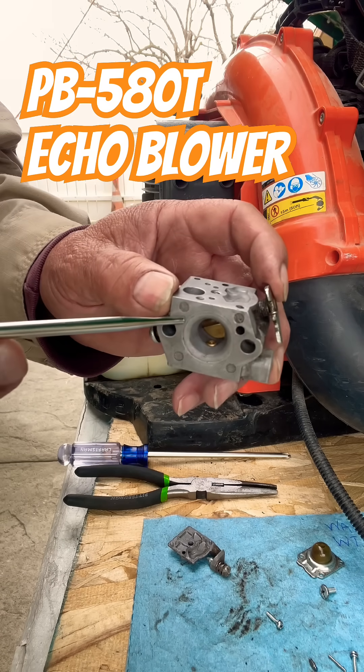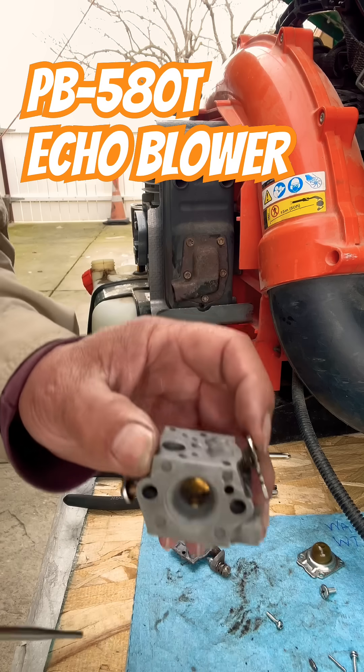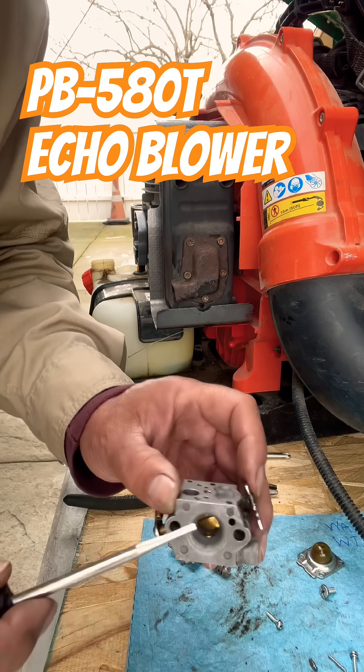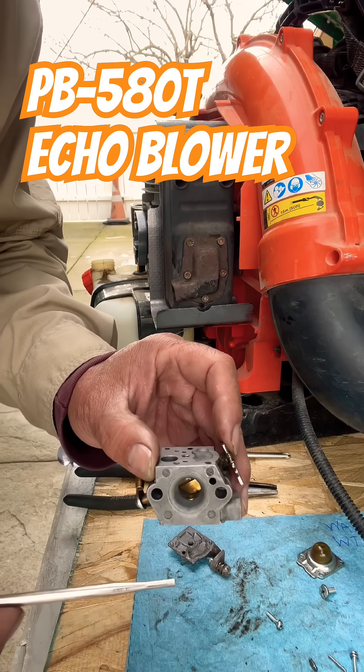Without that Teflon disc, you're going to have trouble idling, you're going to have rough starting, and you're going to have trouble adjusting it. So at this point, this carburetor is no longer any good.